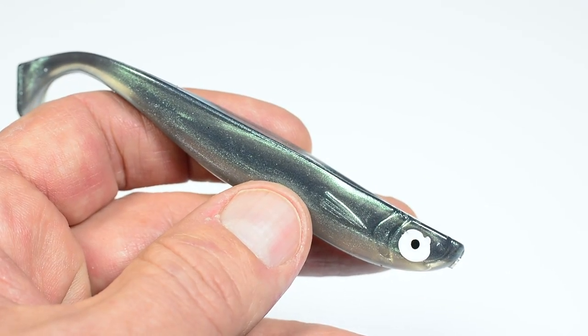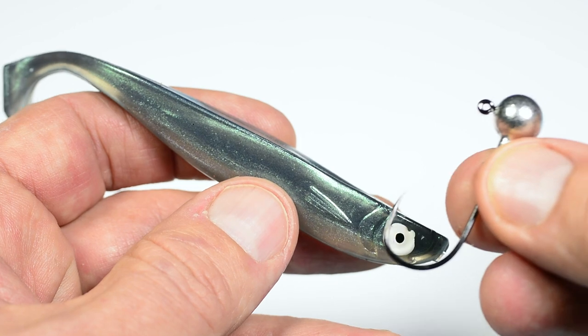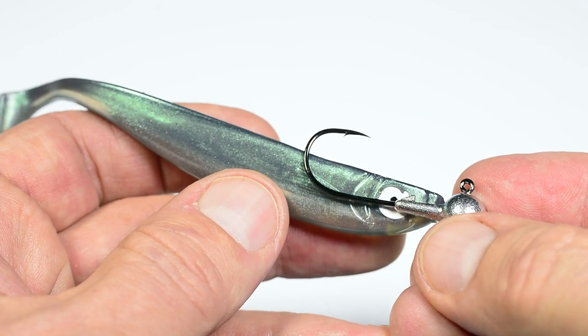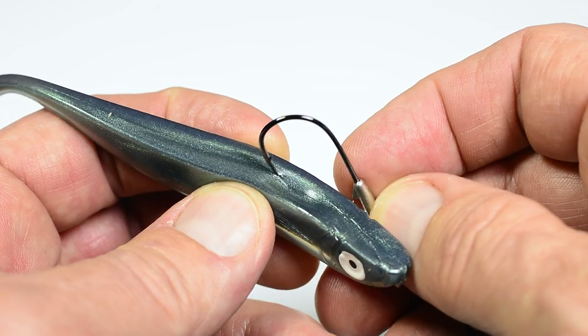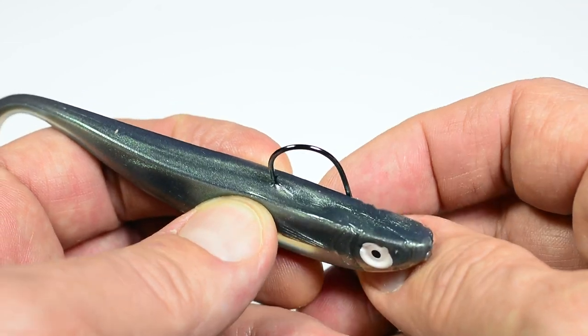Now let's rig a typical paddle tail shad. Use the jig hook to measure up where the hook point shall emerge from the softbait. Memorize the point or make a mark.